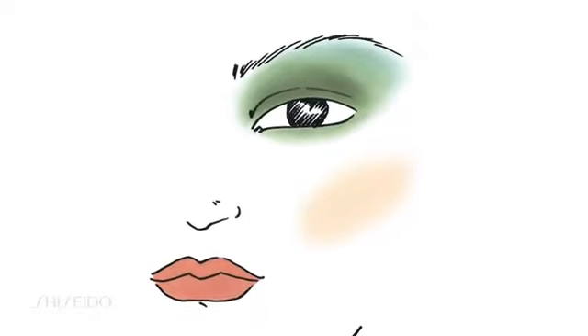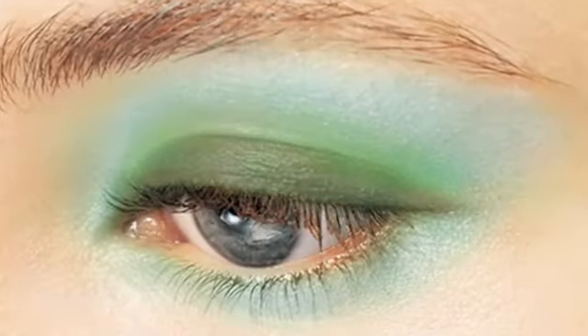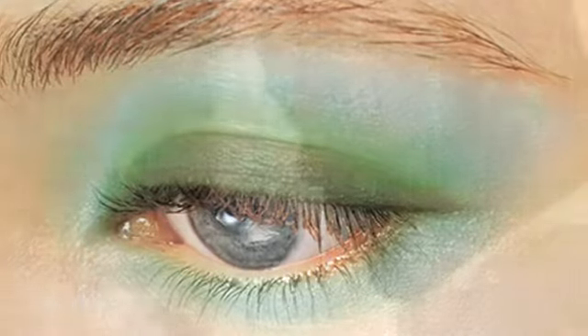You can work from the lightest as a wash and then go down to the deepest tone for detail, or reverse if you want to do a smoky eye — start dark and work out.